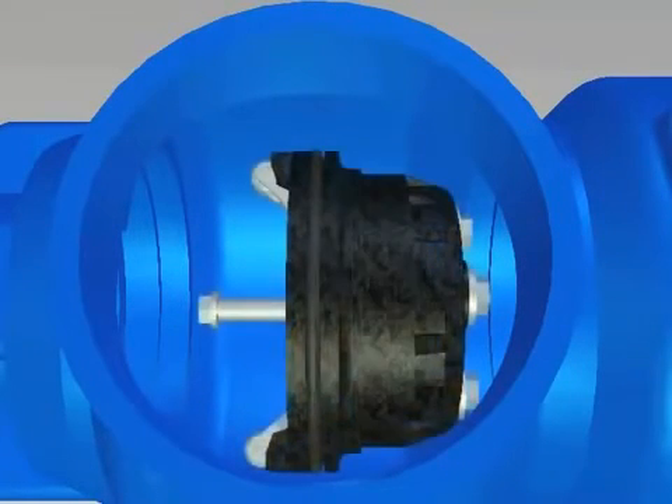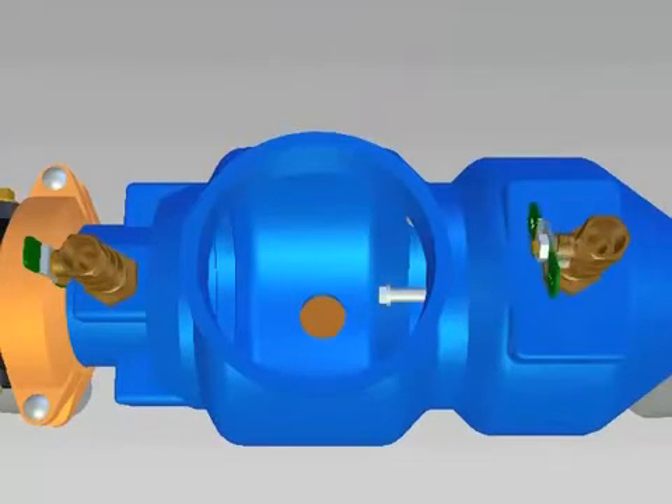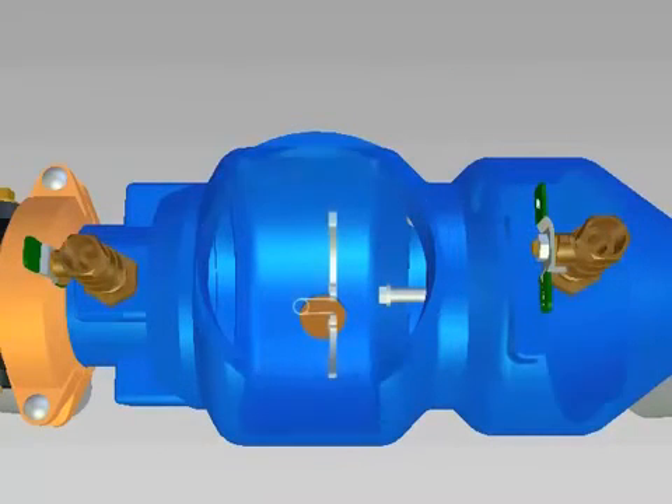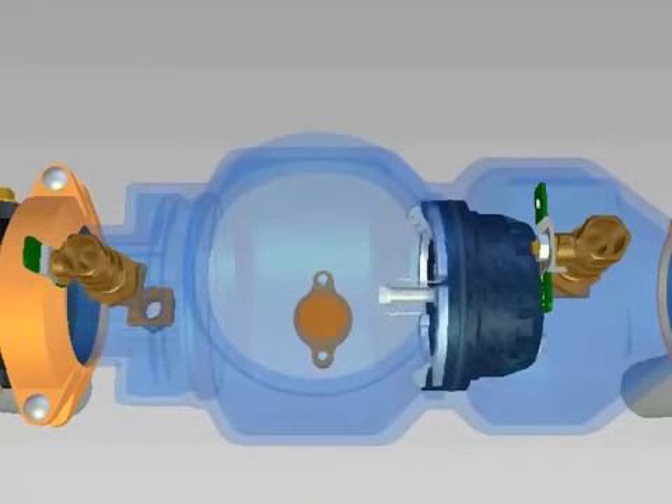After servicing the number 2 check, install it in the body making sure it is completely seated. The groove for the seat retainer should be completely exposed. If the valve was not drained, water may squirt from the number 4 test cock as the check is installed. Close the number 4 test cock to hold the check in place. Insert the number 2 check retainers by placing one plate into the groove and then compressing the spring to insert the second plate. Insert the second retainer in the same way.